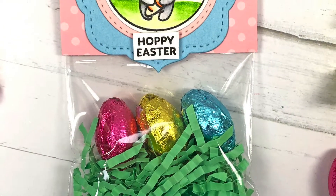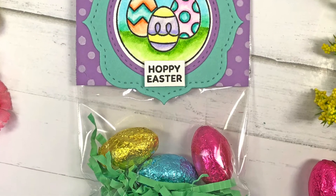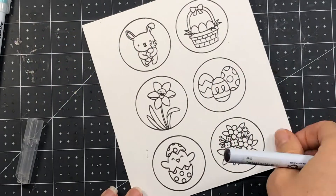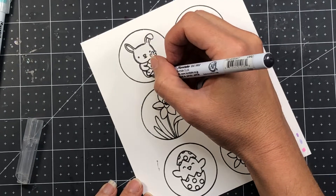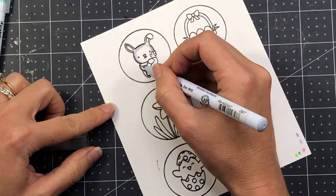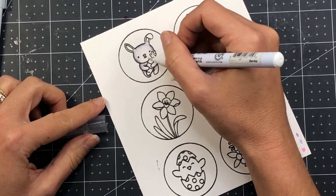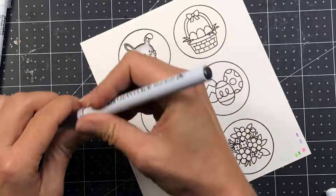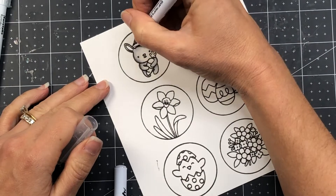Hi everyone, it's Lisa Mears here for Pretty Pink Posh, and today I'm going to be making some Easter treat bags as well as some mini cards using the Easter Circles stamp and die set. Here's a look at the stamp set — I stamped all of the Easter circles, there are six of them in total, and inside each circle is a different image. We have an Easter bunny holding a carrot, an Easter basket with some eggs, a flower, three sets of Easter eggs, a chick with a cracked Easter egg, and a flower bouquet at the very bottom.